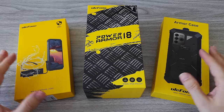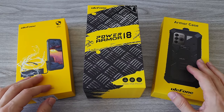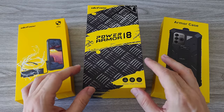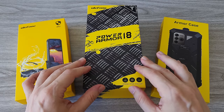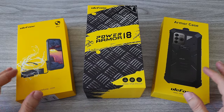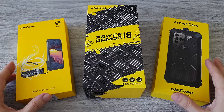What's up guys! Today we are reviewing the new Ulefone Power Armor 18T 5G. This is a flagship smartphone with top specs and a ton of cool and useful features. In addition to the phone, we will check out the custom armor case and the endoscope. We will go through all the specs and features. You can always check out the timeline for the section you are interested in.